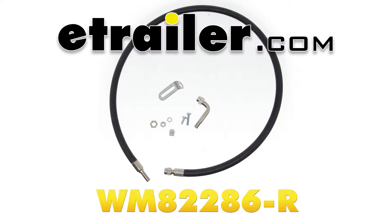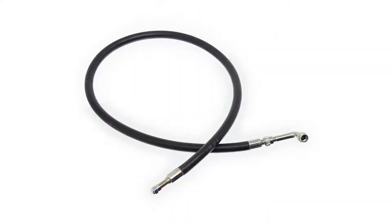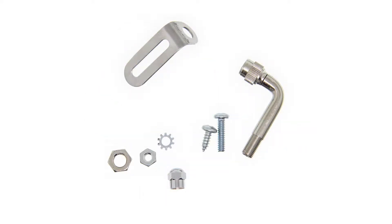Today we will be reviewing the Wheel Master Spare Tire Inflation Kit for the trunk mount with the rubber hose, part number WM82286-R. The Wheel Master Spare Tire Inflation Kit comes with a 36 inch rubber hose that lets you conveniently inflate and check the pressure on your spare tire without removing everything from the trunk of your vehicle.